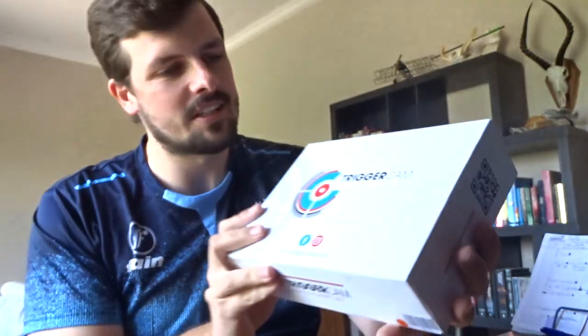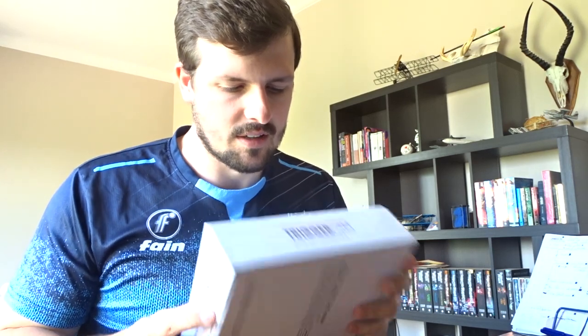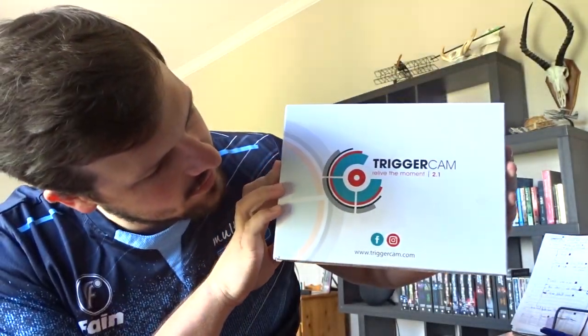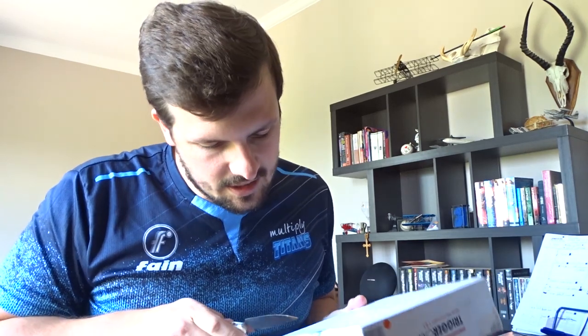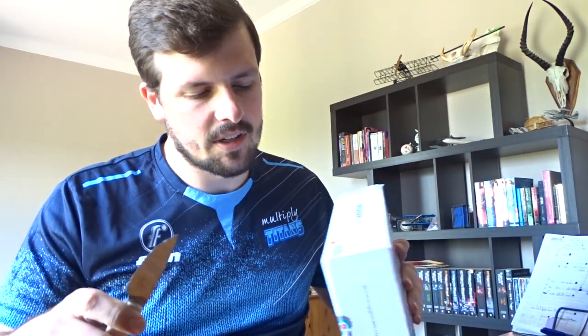Yes! It is a Trigger Cam, guys — it's the Trigger Cam 2.1 to be exact. It's something to film through the scope of a gun. I've wanted to buy one since last year's hunts — actually before that, it just looked cool. I just didn't get around to buying one and I finally did, and I'm so excited.